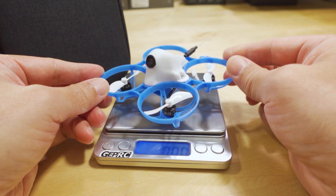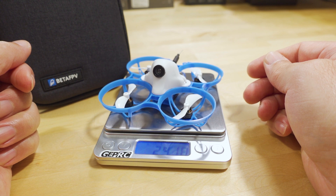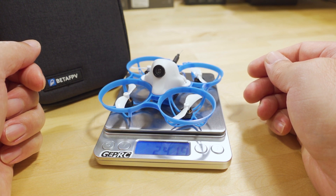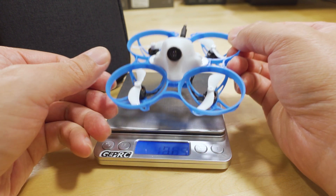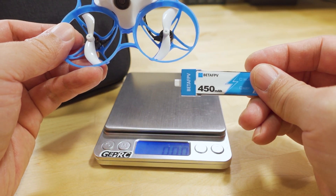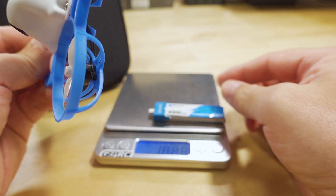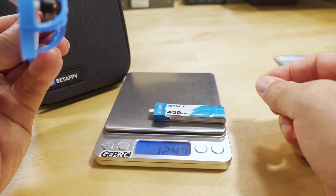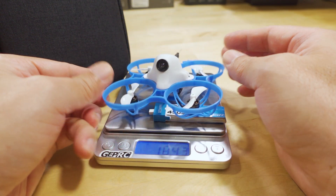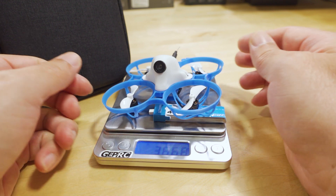So this is what the drone weighs now — it's coming in at 24 grams. Pretty typical for the size. They're still using the BT 2.0 batteries and connector; that hasn't changed. The 450 battery is 12.4 grams, and then the all-up flying weight comes in at 36.68 grams.